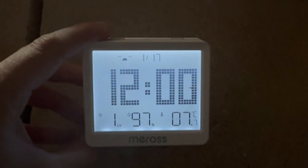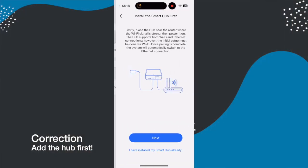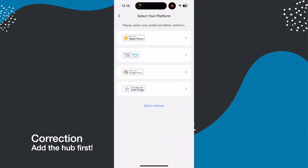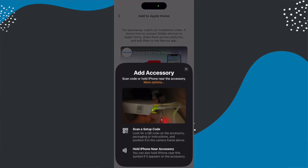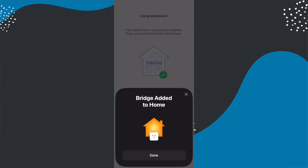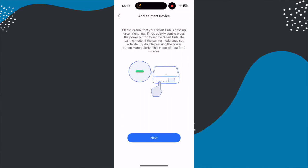Setup is relatively easy. If you haven't already got the Matter hub added in the Meross app, you start by adding that — hitting plus and finding the device you want to add. It will then walk you through adding the hub if you don't already have one. You'll also add that hub to your third-party app of choice, so for me that's Apple Home. Once you've done that, any device you then add to the Meross app that pairs with this hub will just get automatically added to Apple Home. I did find that it froze for me the first time and I had to restart the hub, but the second time around it worked fine.